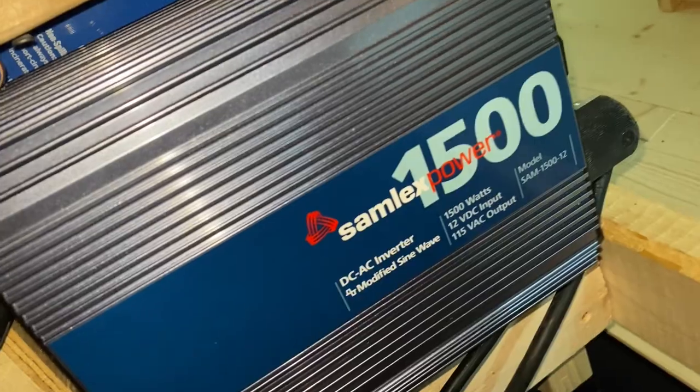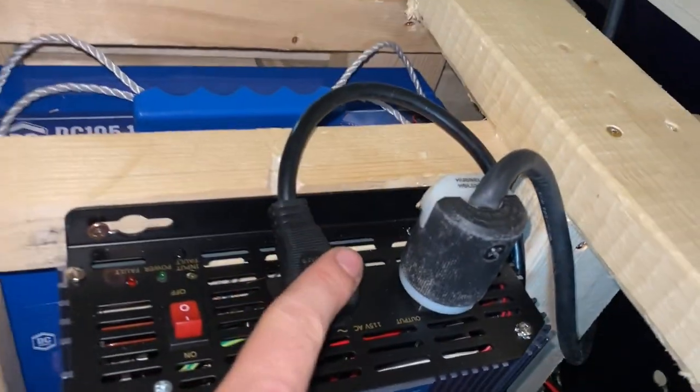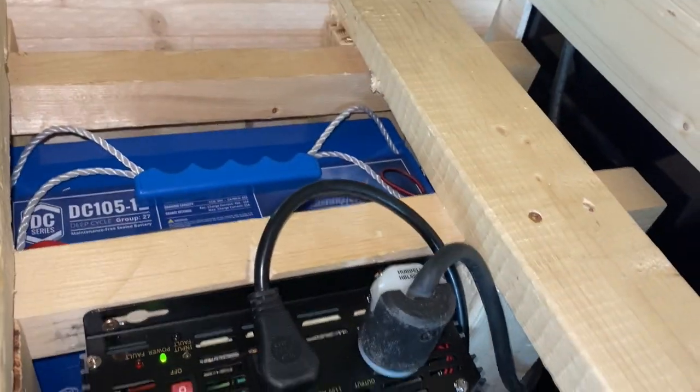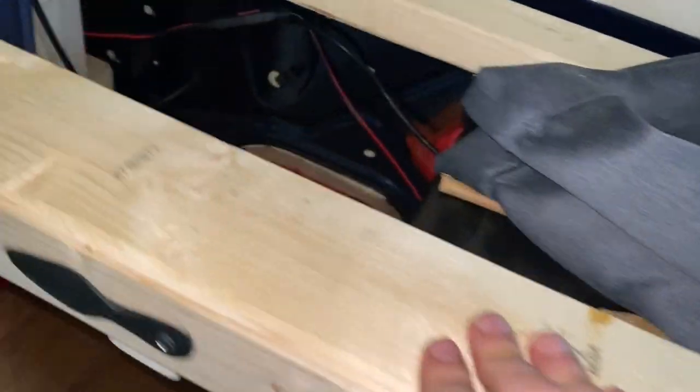Both of those cables go up into this inverter. Apparently this thing can power my fridge, an outlet, and lights — that's all I need. Up top of the inverter we've got the fridge plug, which is running the fridge. When we turn the inverter on you hear the fan kick on, and the fridge starts getting a little bit colder.